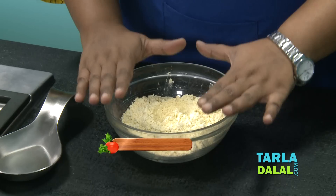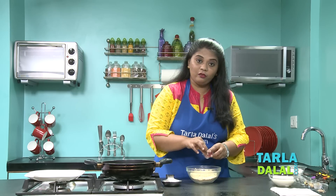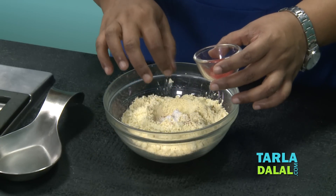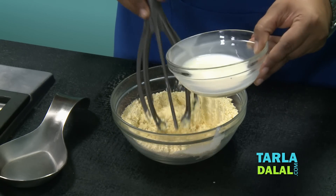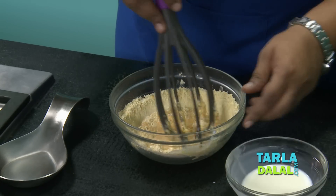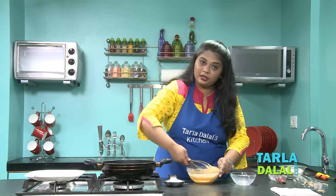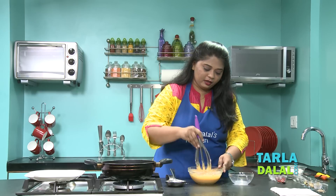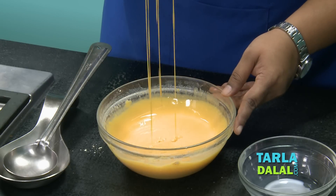For that, we need to make the batter first. I've taken here Besan. To this, we'll add some baking powder. Now we'll add a pinch of edible orange food colour. As you know, in the market you get orange as well as yellow colour, so today we're going to make the orange one. Now we'll add some cold milk. Give it a nice mix. The batter is very, very important — we need to make a pouring consistency batter. Keep mixing so that you get a lump-free mixture. Don't forget to use a whisk; this will help you get a smooth consistency. Our batter is ready — the consistency is pouring. I've used approximately 3–4 cups of milk, and this is the perfect consistency we are looking for.